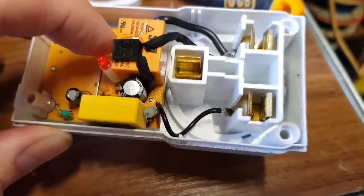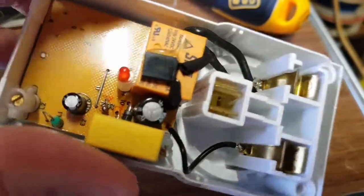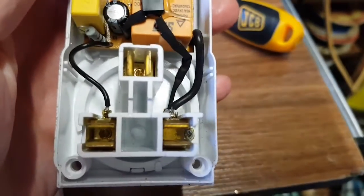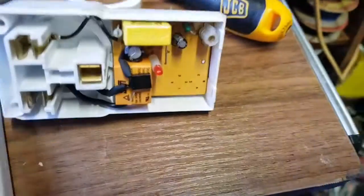There we go — a thermal fuse over the relay. Has that popped? Who knows. We need to take that out and have a look at what's on the other side as well. There's not much in here, quite boring really. Let's pop that board out and see what's on the other side.